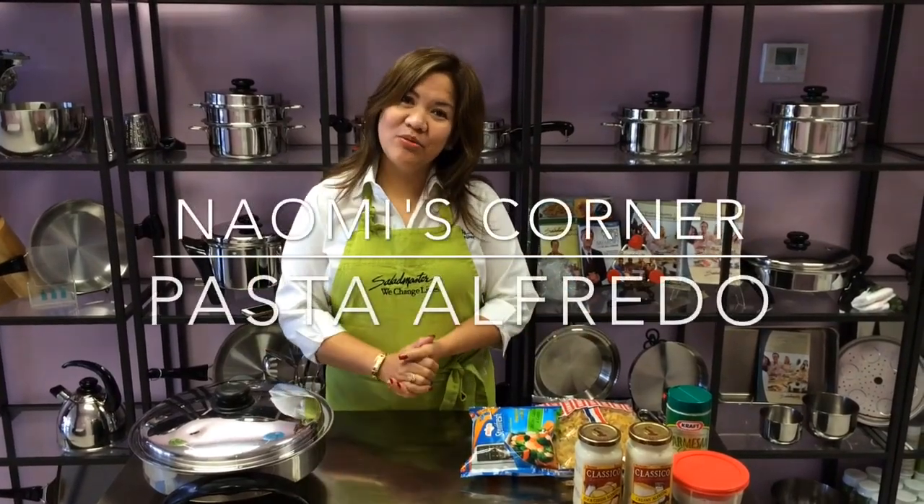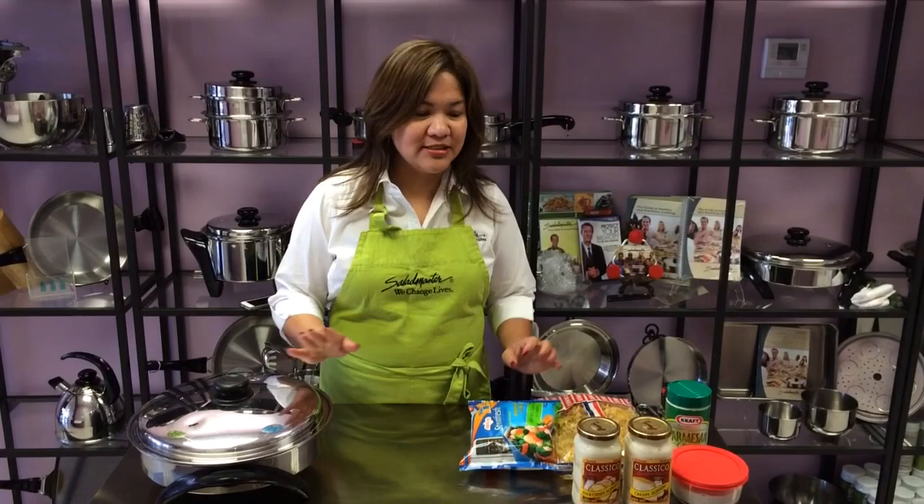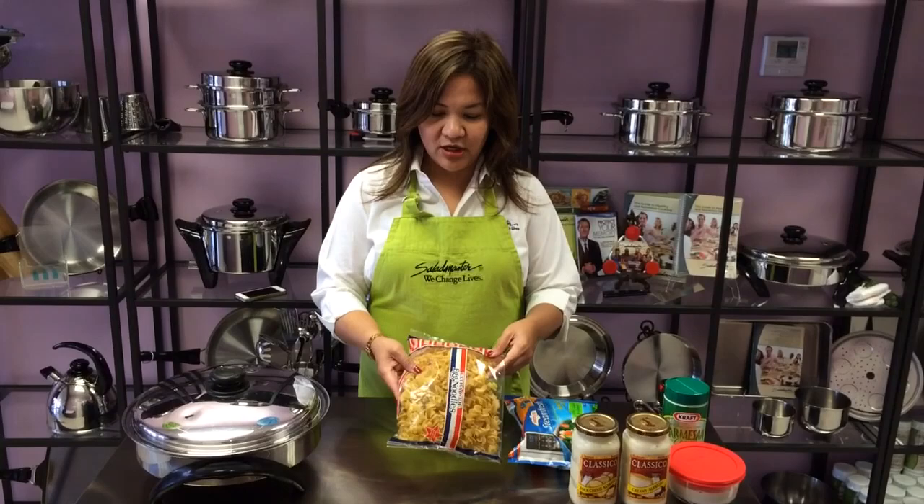Welcome back to Naomi's Corner. Now we are going to cook a merienda. We're going to show you that with Salad Master, you don't have to boil your noodles. So what we're going to make tonight is like an alfredo sauce pasta.